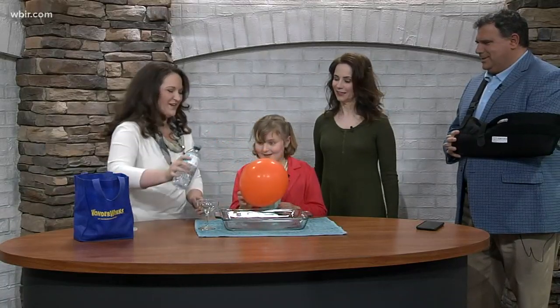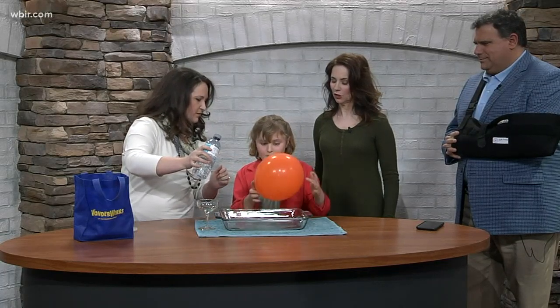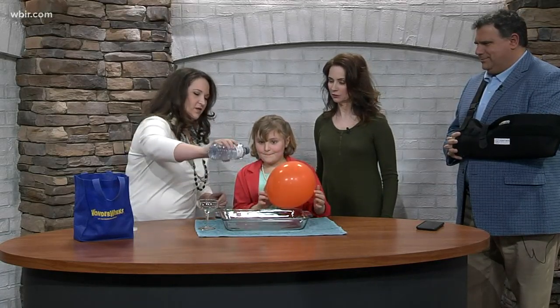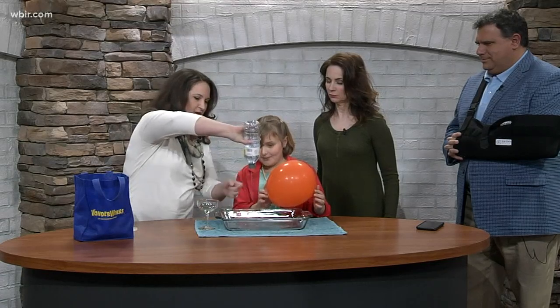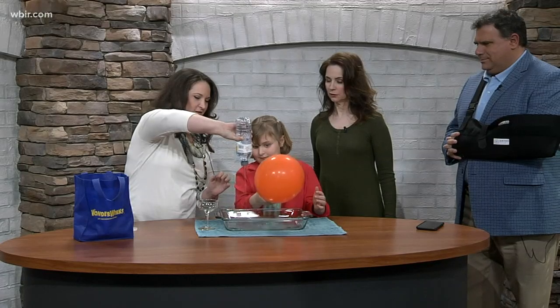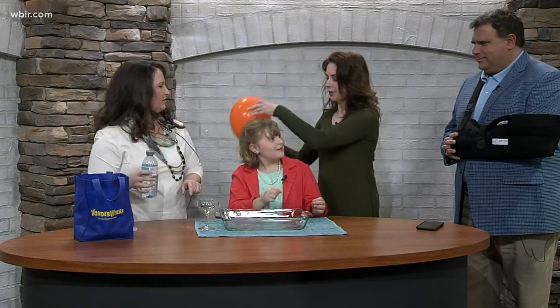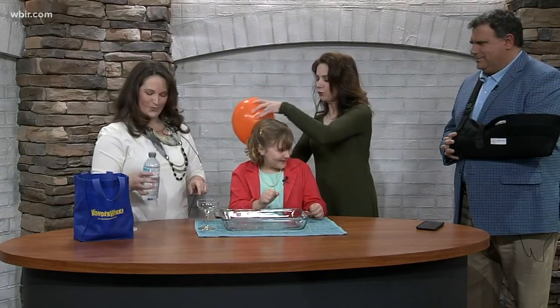That should be perfect. All right, here we go. And do you know what part you charged up? That part right there? All right, we'll give it a go. Just hold it right up to that water. Oh, it's bending towards you! Charge it up, give it a good charge again. I'm gonna help you with this one. Woo, girl!